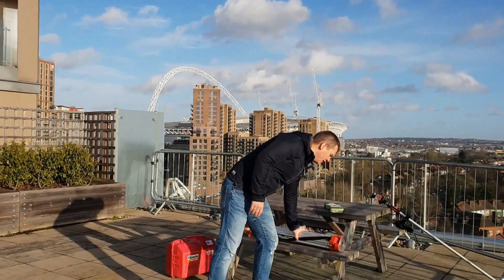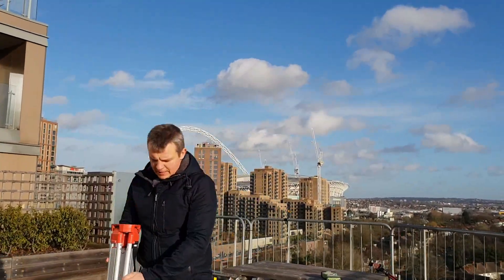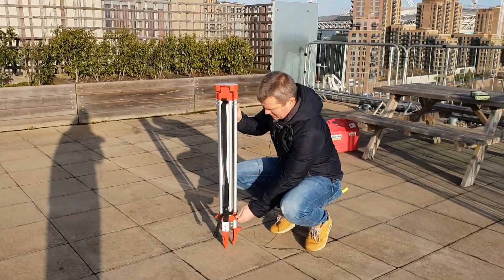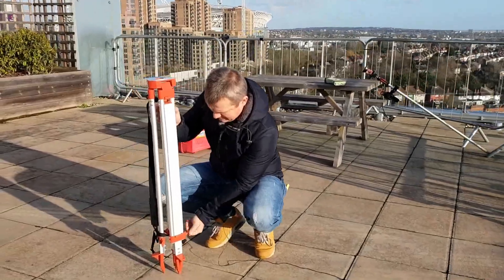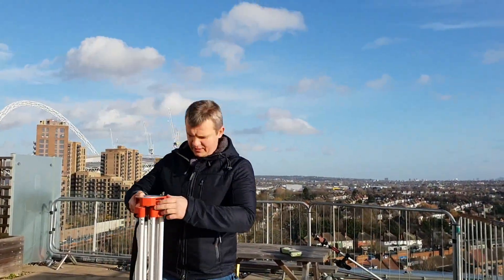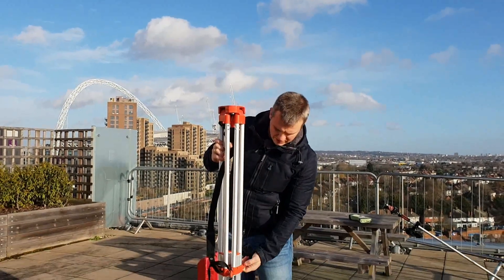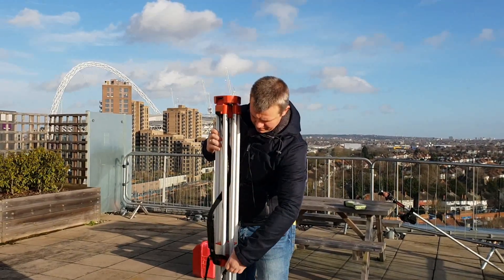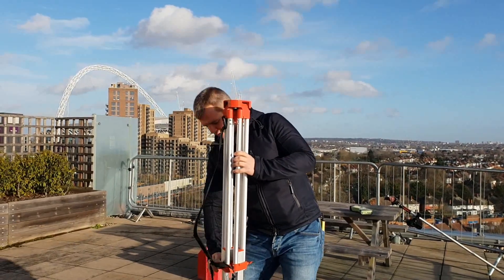I'm going to start from setting the tripod and show you how to do it. We've got three bolts here, so you have to undo them: one, two, three. What I usually do is set the legs at chin level and then do the bolt to hold the legs — one, two, and three.